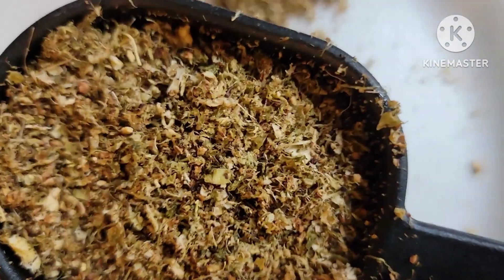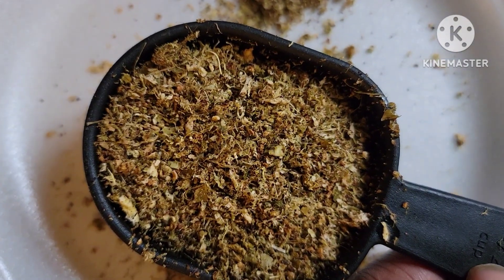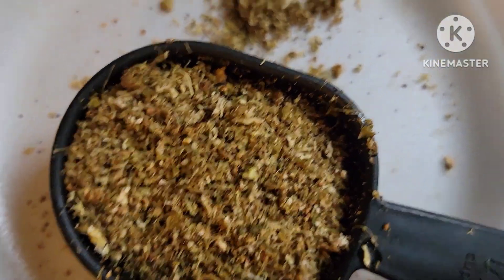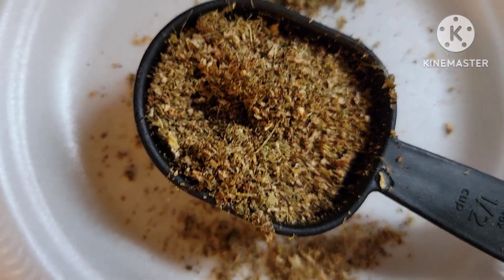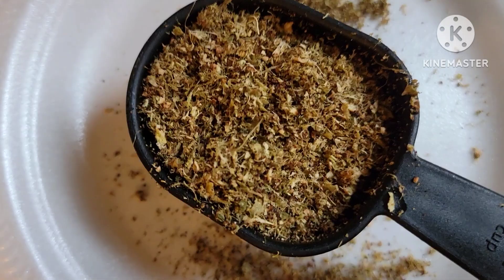Whatever you want — you can even put it in some soil to help your plants grow. Whatever you want, there you have it.